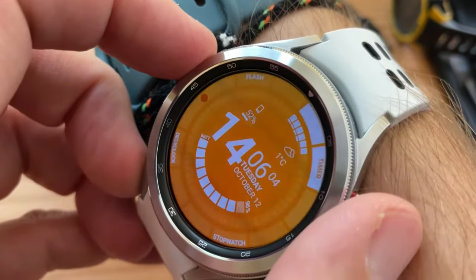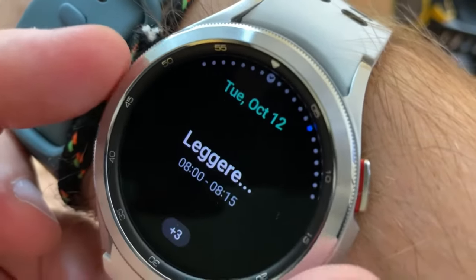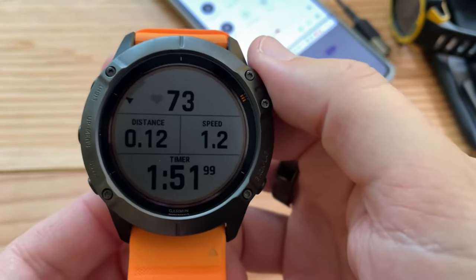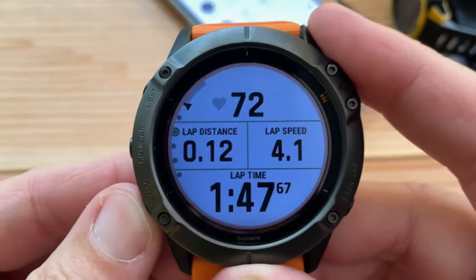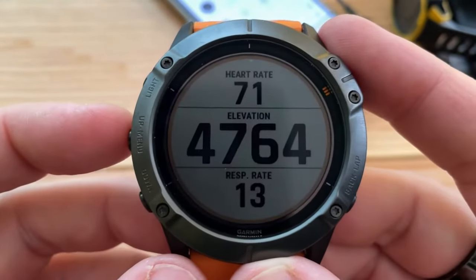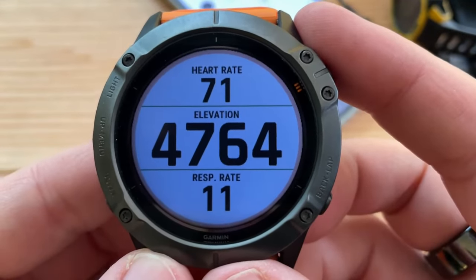I trust the polar one, to be honest. Samsung — what are you saying my heart rate is today? 67. 70. Cool. So now we can just see my heart rate. One thing I like to do is focus on heart rate, so I made this custom screen with my heart rate, elevation, and respiration rate — which is awesome. Somehow it's getting that from my polar. So that's good.